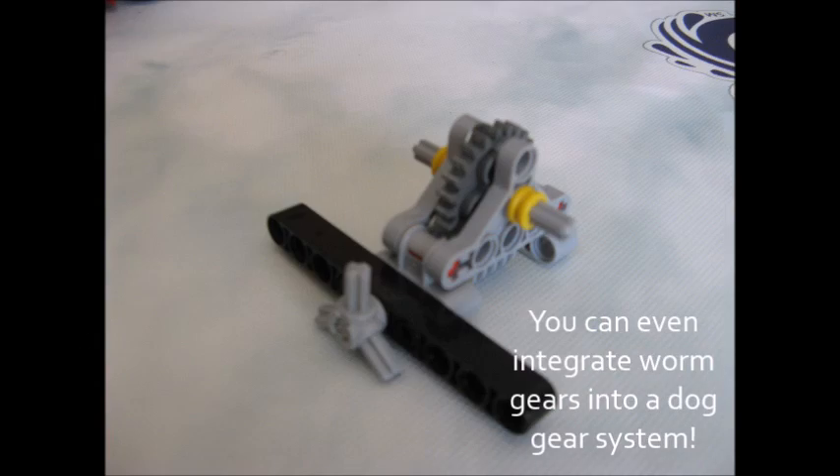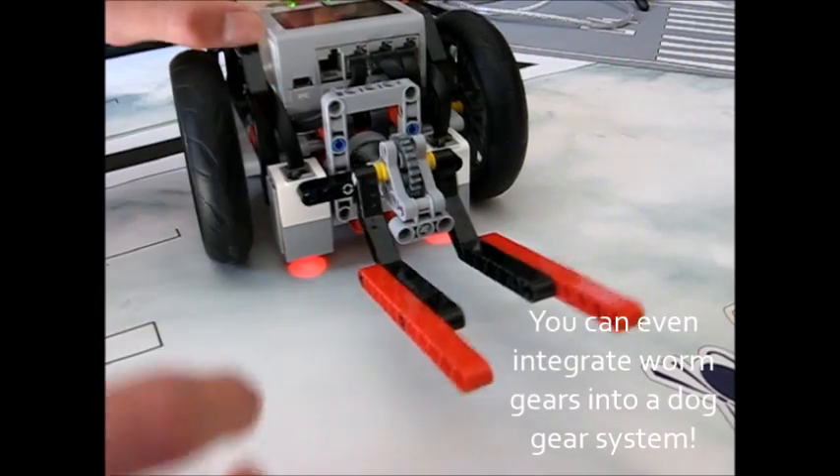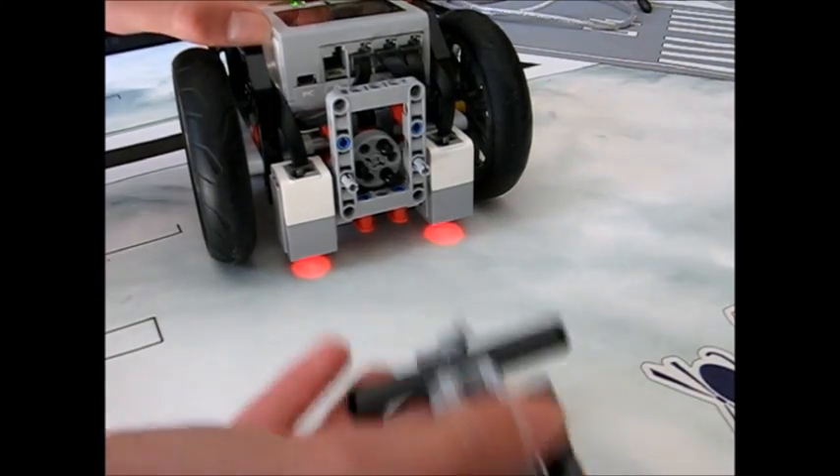And as an added bonus, you can integrate any worm gear into a dog gear system to make your attachments completely modular so you can take them on and off in seconds. Click this annotation here to learn more about dog gears.